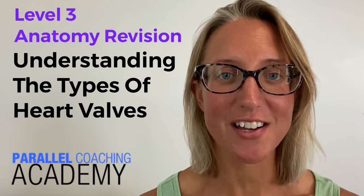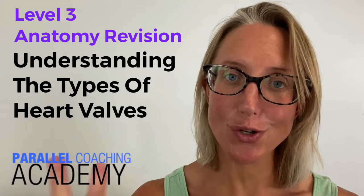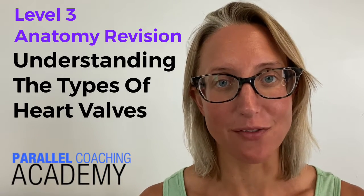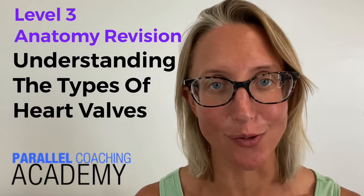Understanding the types of heart valves. Hi, I'm Hayley from Parallel Coaching and in this video we're going to understand what the two different types of heart valves are and the four valves that are inside the heart, as well as all of their function and location.